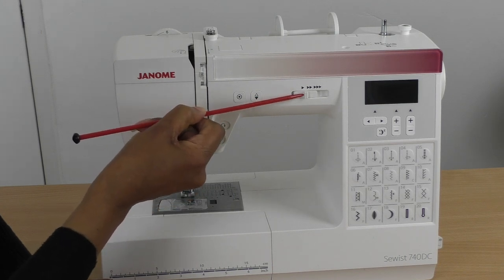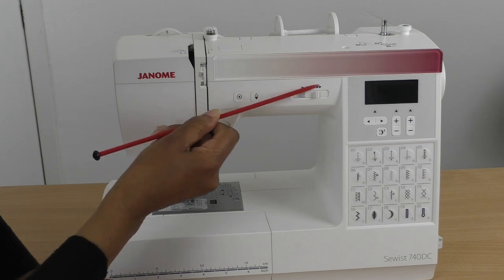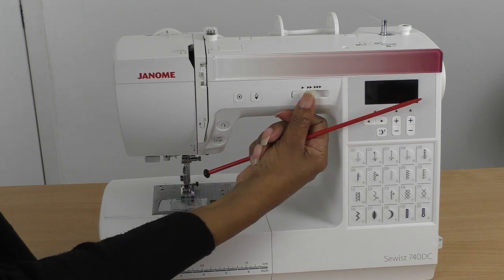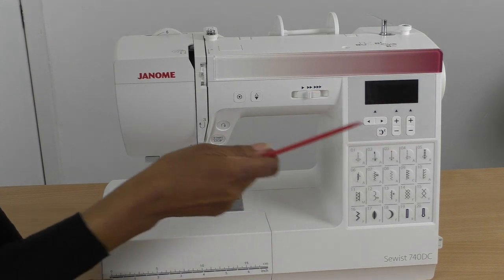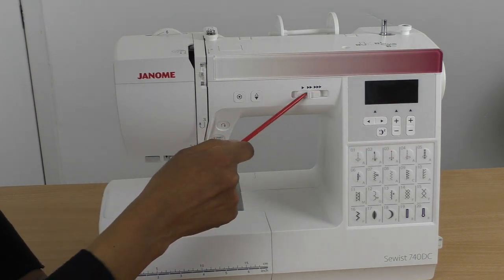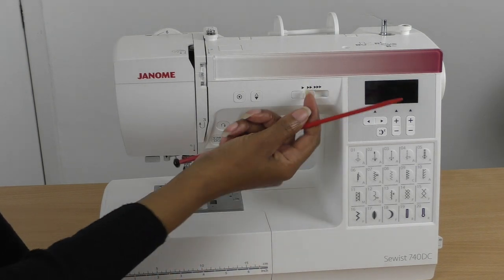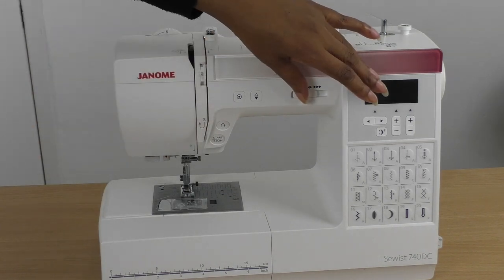The button below that is the speed dial — here we have slow, medium, and fast. Starting out, you'd probably begin on slow, then move to medium, and eventually fast. I still use all three; I even use slow when going around corners or curves, as it's really handy.